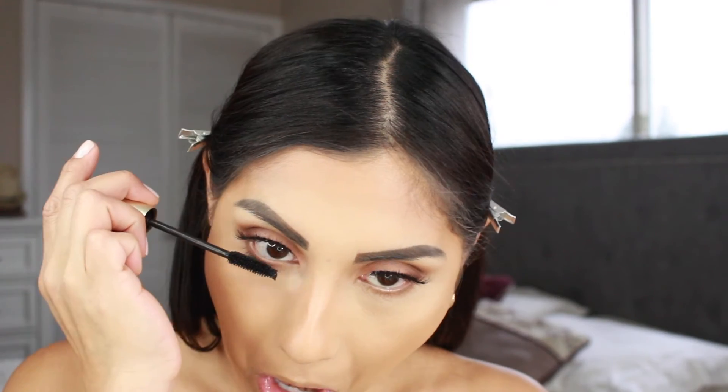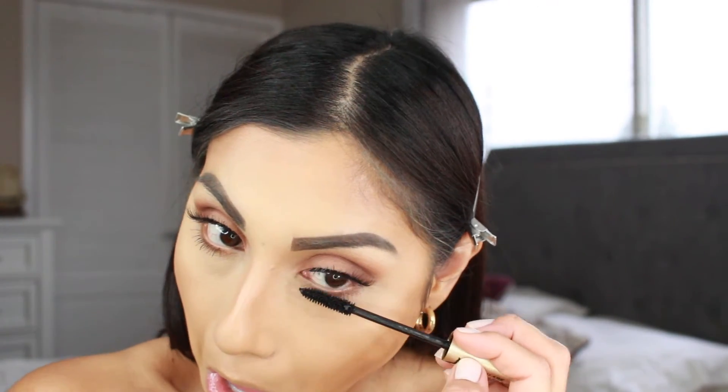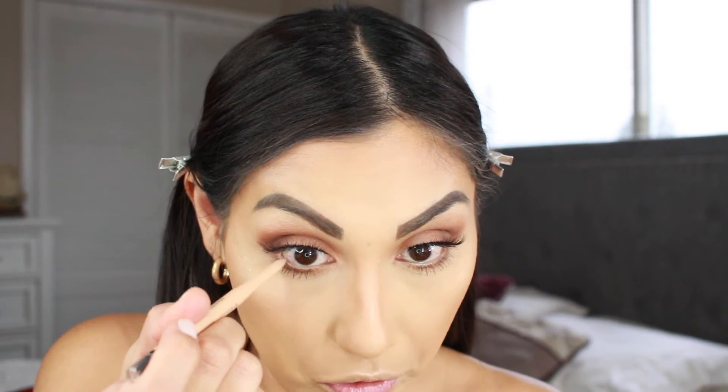I'm also going to be going in with some mascara on the lower lashes - this is the L'Oreal Voluminous. Since I want to make this look more natural, I'm going to grab this liner from Rimmel in the shade In The Nude and apply that on the waterline.